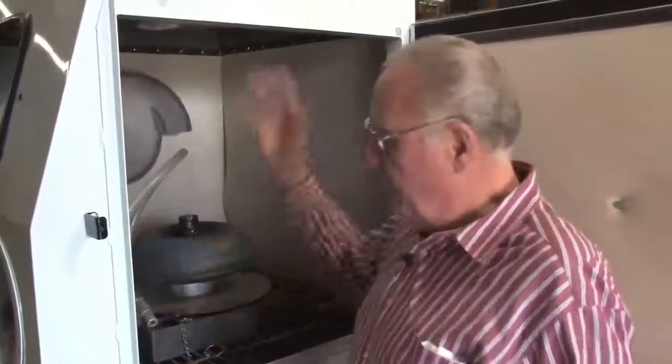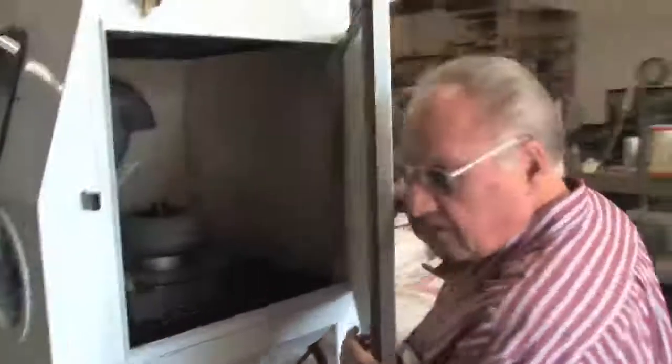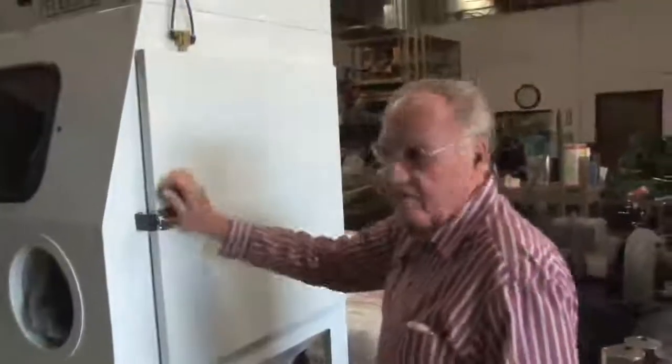We've got safety door interlocks, rubber lining on the door. It's double, double thickness, so it doesn't warp like most doors. A refrigeration-type lock with a new seal.